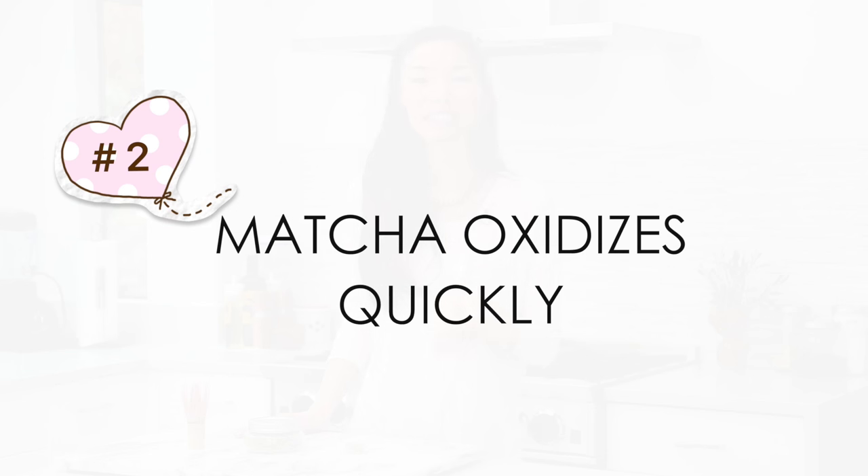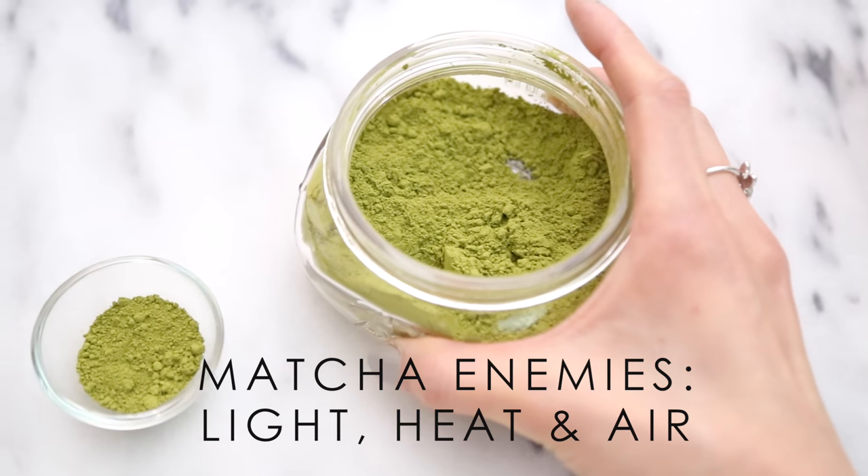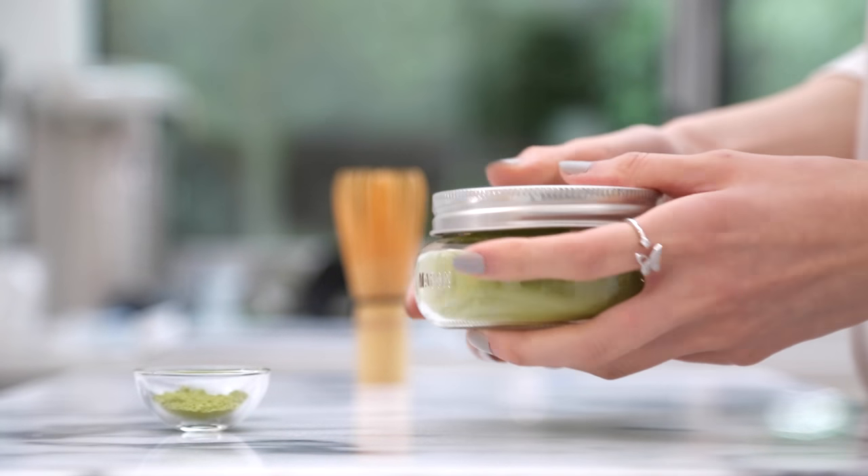The second consideration is once your matcha package is opened, it'll start to oxidize very quickly. It really doesn't like light, heat, or even air. So you always want to store your matcha in an airtight container in a cool dark place. And if you do this, your matcha will stay fresh for about 6 to 12 weeks after opening.